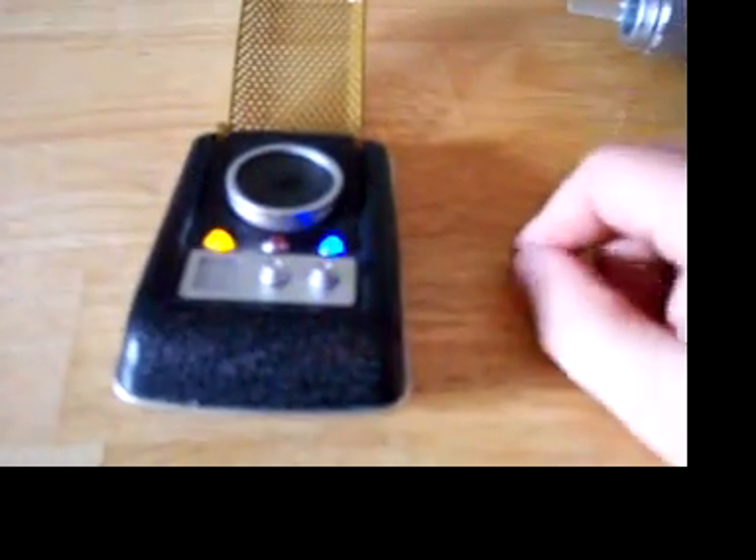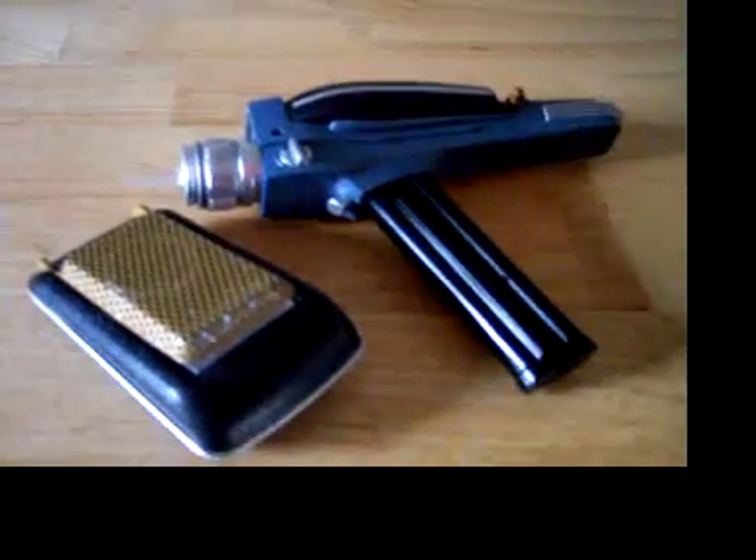Alright. Captain, shall I beam down an arm party? Anyways, that's how those work. Fun little toys there. Thank you, I'll see you later. Bye-bye.